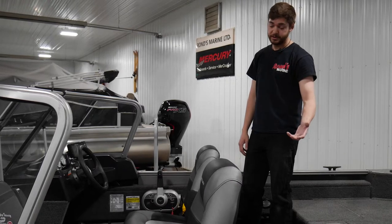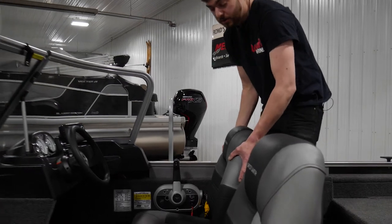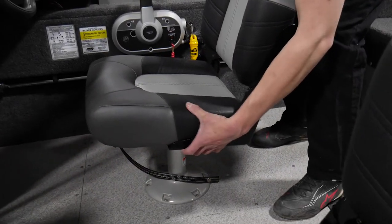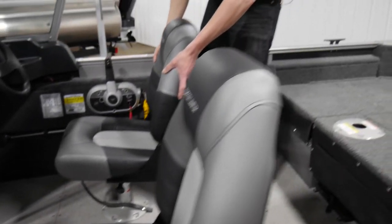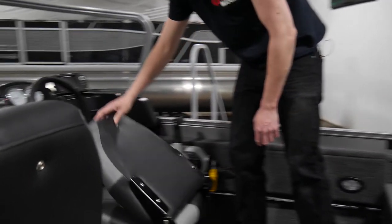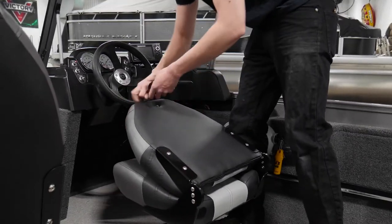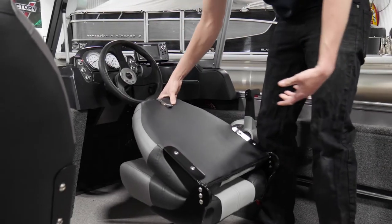Next, we'll go over your interior. We'll start with the captain's chair right here. The captain's chair itself has a lock for the swivel down here — you pull up on there and then you can swivel your captain's chair. When it goes around to the front, it will lock in place, and you can fold down your chairs and they have a snap on the back lock where you can snap them shut. It's good for transport — it won't come up.